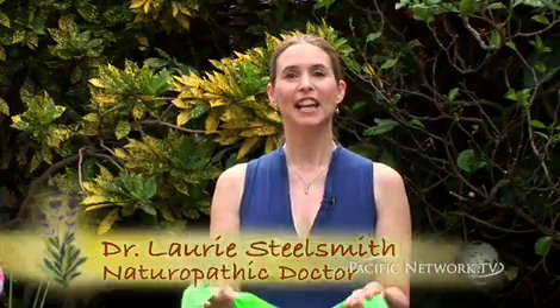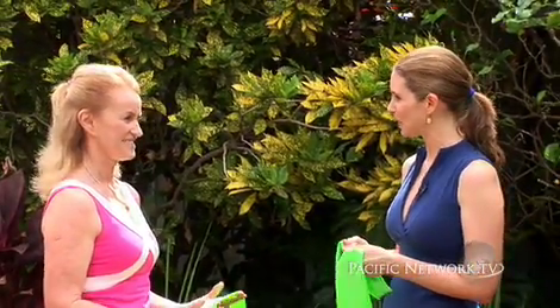Welcome to Natural Choices. I'm Dr. Lori Steele-Smith, and today we're going to be talking about stretchy bands and how you can not only increase your bone density and lose weight, but also increase your muscle mass and muscle tone. This is my friend Carla Joaquin. She's a Pilates instructor, and we're going to be showing her how to do stretchy bands.